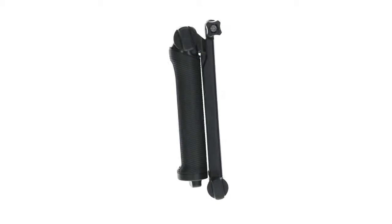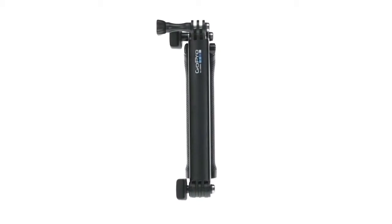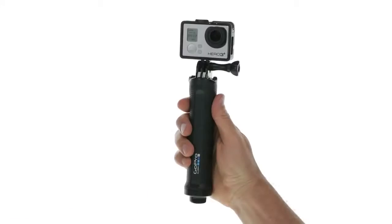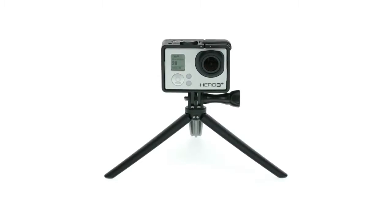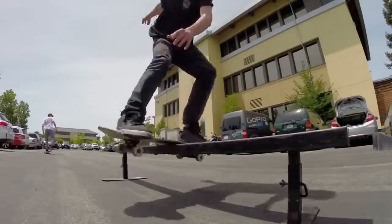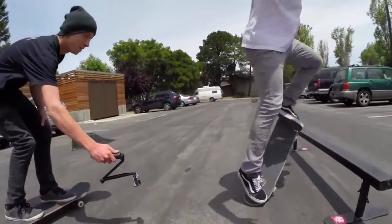Meet 3-Way, the most versatile GoPro mount yet. 3-Way can be used in three main ways: as an extension arm, camera grip, or tripod — to capture everything from POV and selfies to static tripod shots, follow cam, and more.